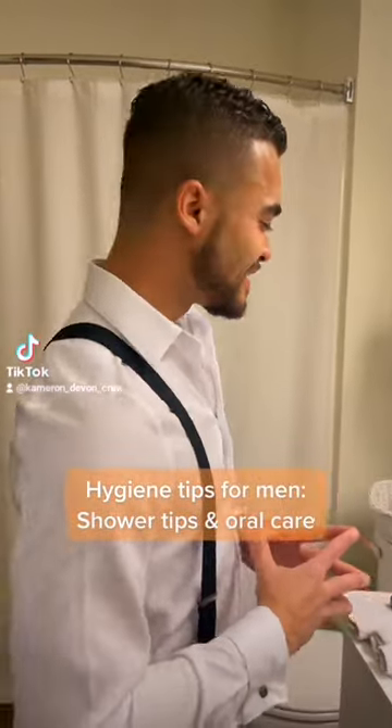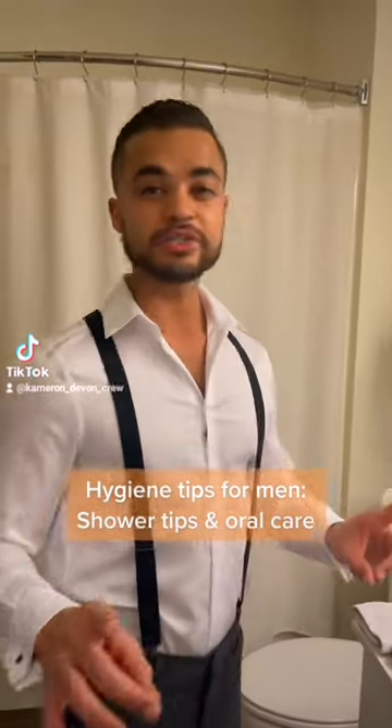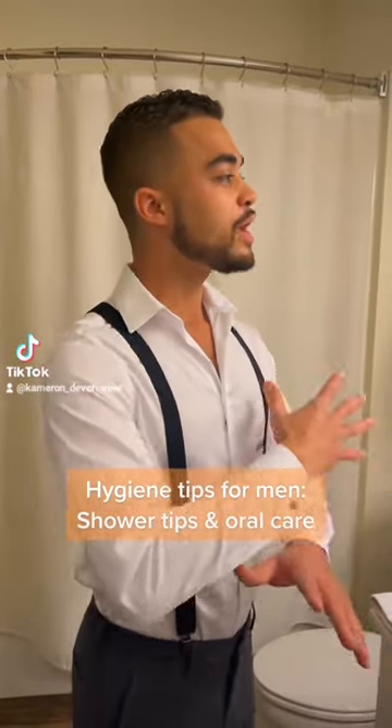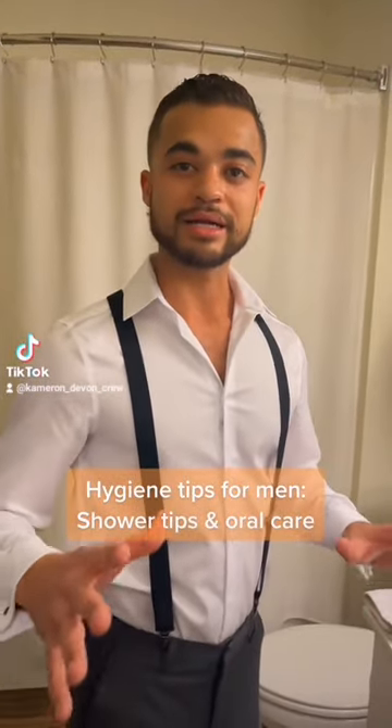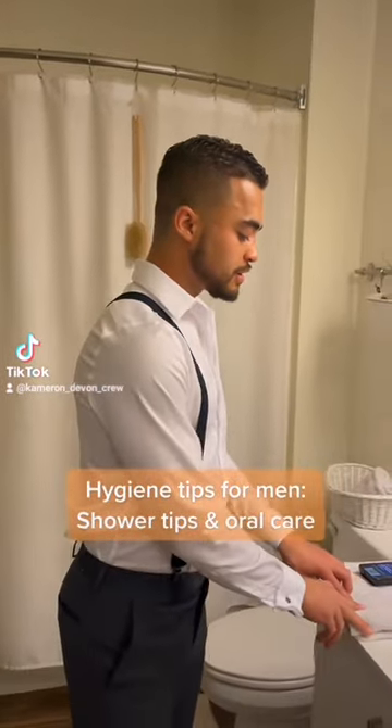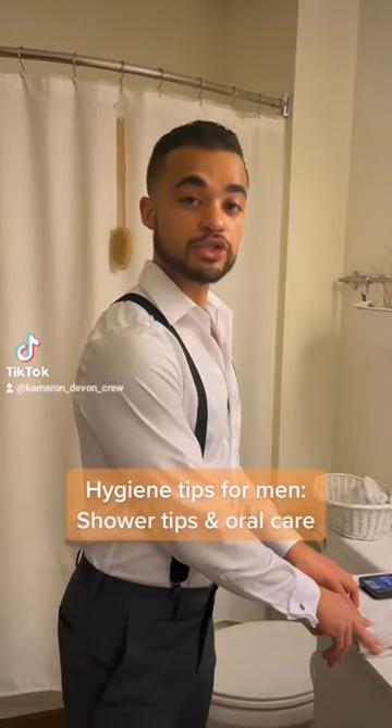Do you understand what I'm saying? Let's start off with the hygiene. The first thing is we got to get our basic hygiene together. So when you get in the shower to get clean, let's keep this 100. A lot of my fellas today are not really using washcloths. All my men, you need to start off your shower game with two washcloths.